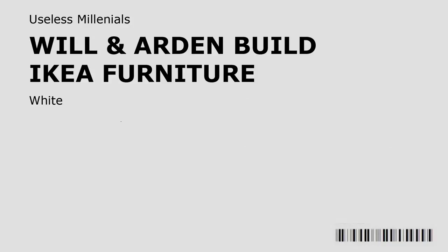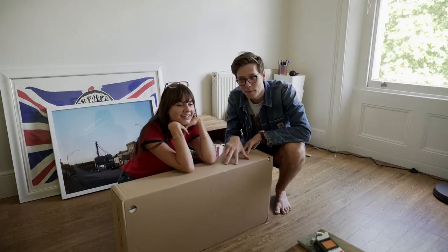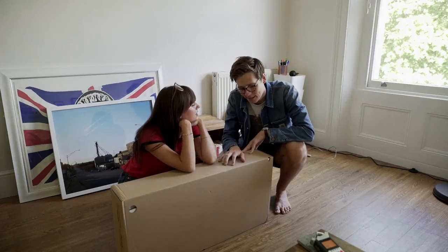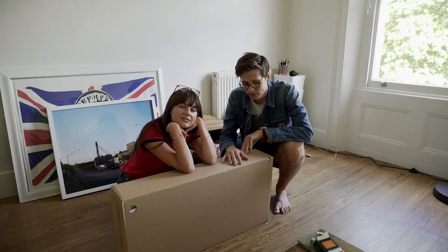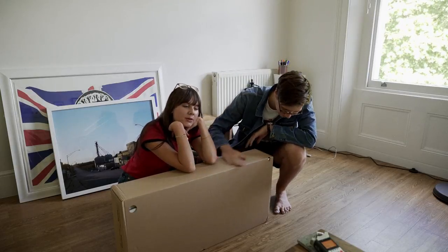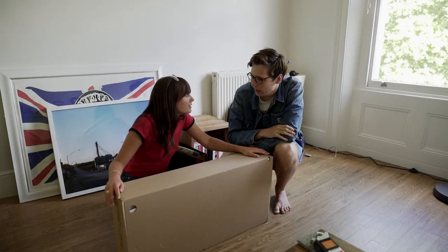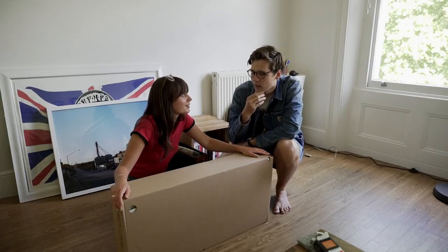I'm gonna preempt this by saying that we have recently moved into a new house in London. It's been a while since I've been in here, like a couple weeks, and this is just totally random but I've been busy because we've been moving into a house. As a result we've got this IKEA furniture which we unfortunately have to build. We're being sweet and actually building this for one of our roommates because we're such kind and loving people, but we said we were going to build it like two or three days ago and we still haven't, so today is the day.